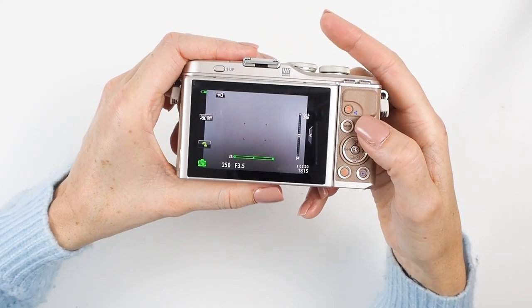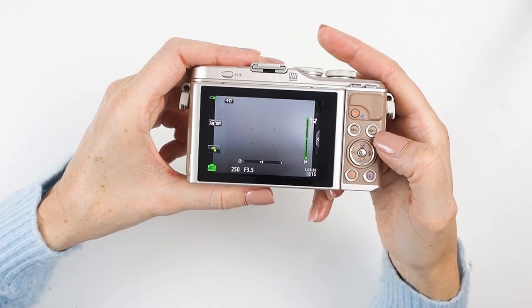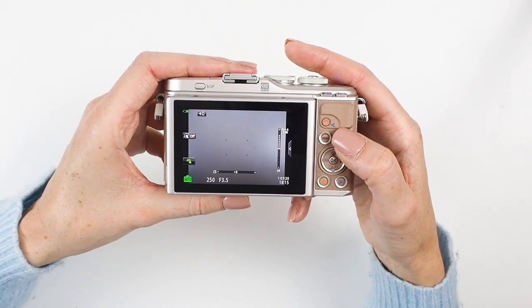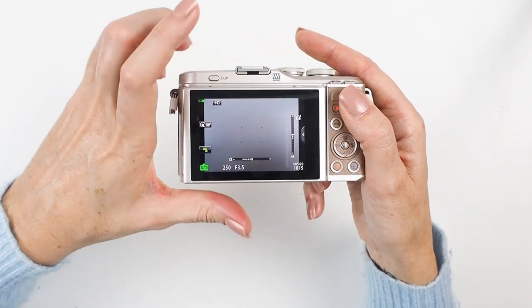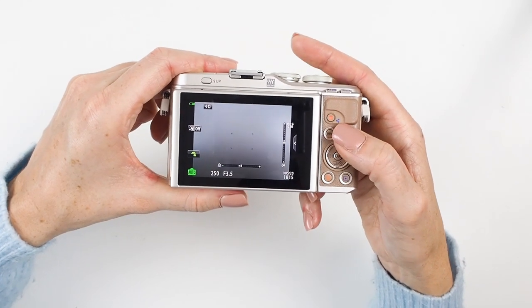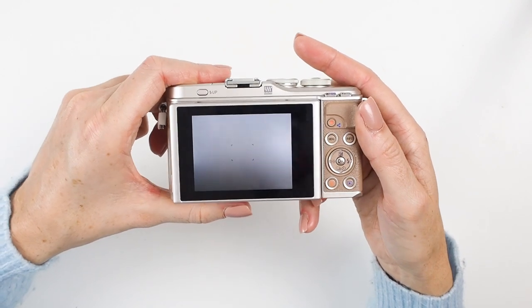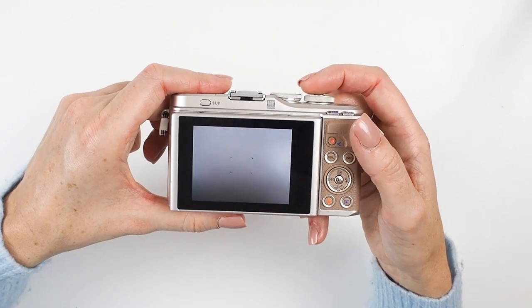If all your information has disappeared off the screen while shooting, it's probably your Info button again — press it to cycle back. This is actually really helpful: sometimes when you want to shoot a flat lay you want to see the whole image without any writing getting in the way. Just press Info a couple of times to remove all the text from your screen and get a nice clean view to compose your shot.